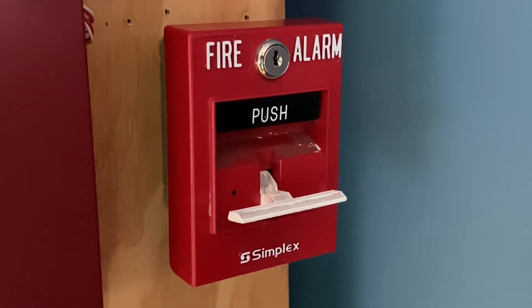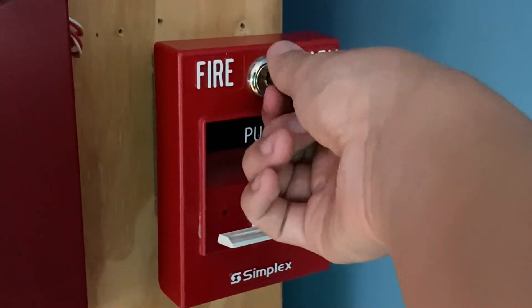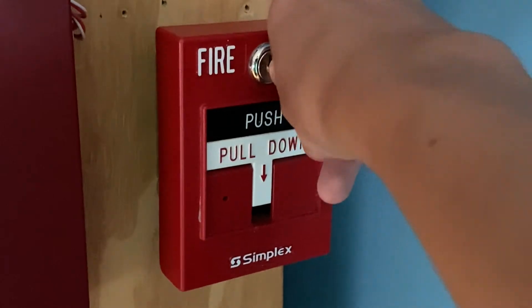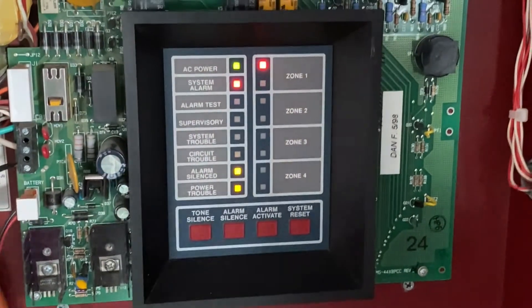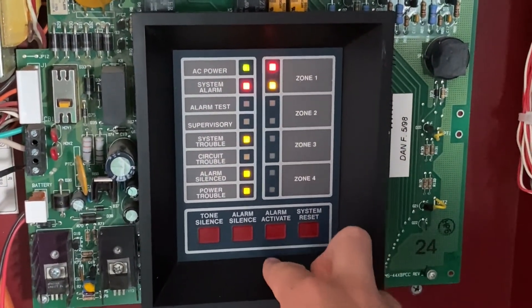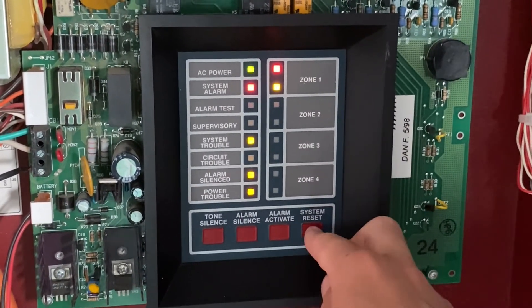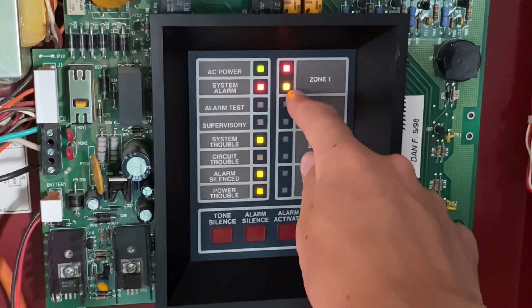I will now go ahead and reset the pull station. All I'm going to do is turn it, and as you can see the handle automatically comes back up. I'm going to close it back into place. You may hear the beeping in the background — that is because there is no resistor on that pull station. For this test I just didn't put a resistor there, but in the next test with that pull station or with any other pull station, you should see a resistor there — there won't be trouble on zone 1 like there is right now.